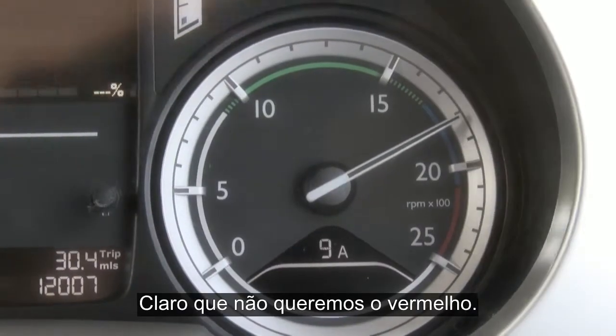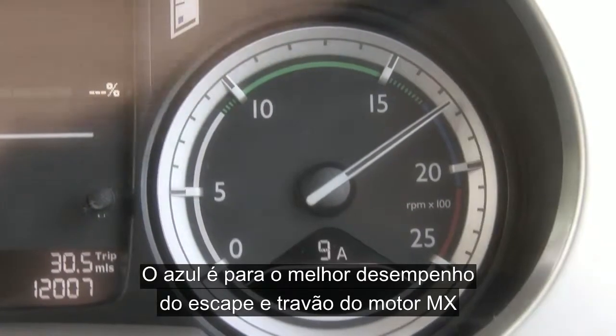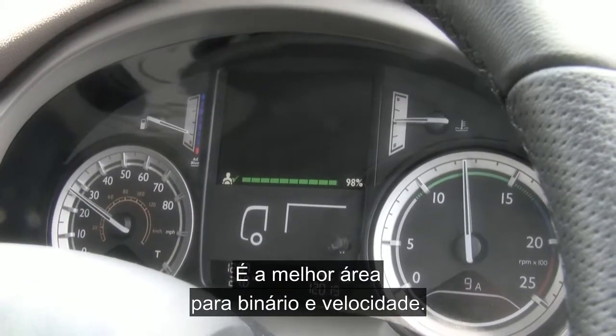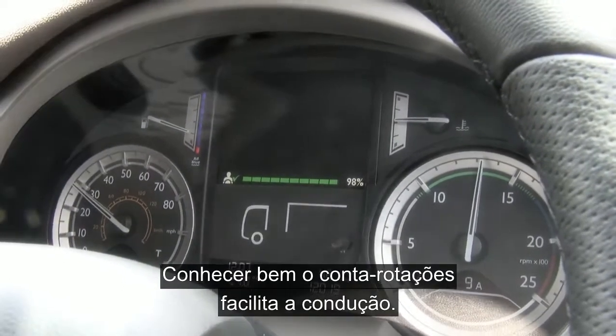Red we obviously don't want to go there. Blue is for best performance for the exhaust or engine brake. The green band gives us our most economical and efficient driving — it's the best place to be for torque and for speed. Get to know your rev counter; it really does make for easier driving.